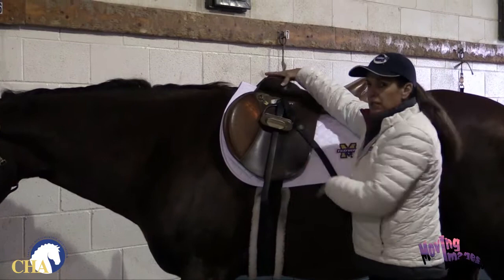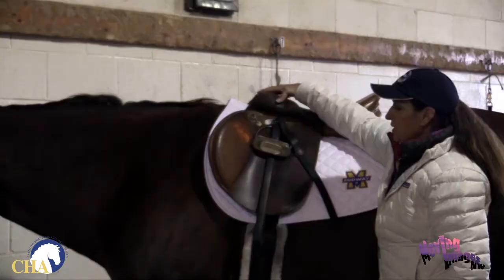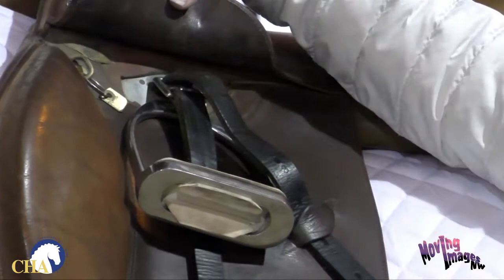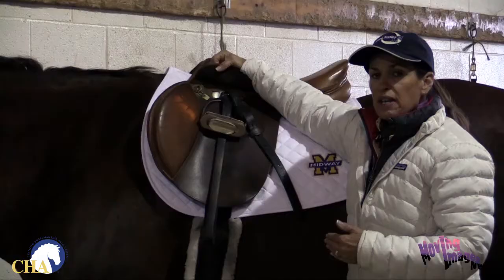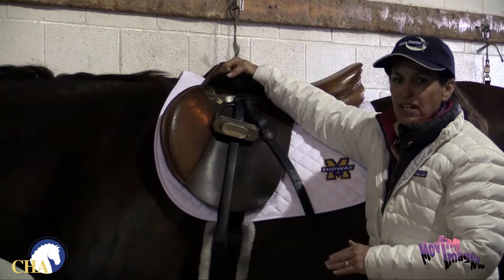One more really important thing to check on the stirrups of the English saddle is to make sure the safety latch is in the down position. If the latch is in the up position and it's not well maintained — kept clean and oiled regularly — the latch can freeze in the upward position. That could cause the rider to hang up a foot in the stirrup when she falls off. With the safety latch down, if the rider does come off and the foot hangs up, the entire stirrup leather will just pull right off the saddle. It won't come off unless you fall, so it's perfectly fine to leave the latch in the down position.